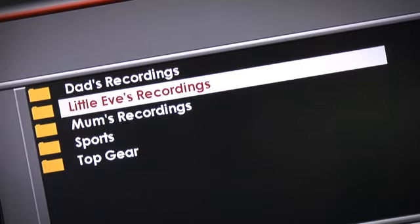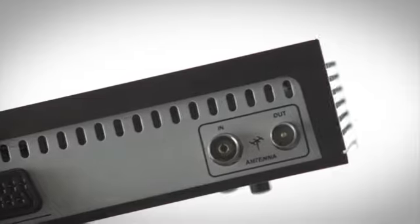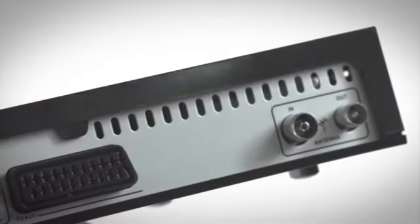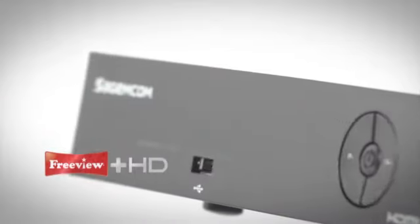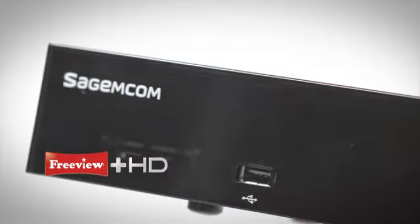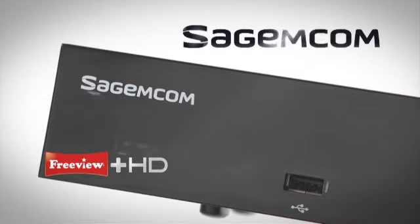Each member of the family can build their own personal library of favourites to watch again anytime. This model comes with everything you need to get connected, including an HDMI cable for 1080p — upgrade to Freeview Plus HD, a world of subscription free HD TV from Sagemcom.